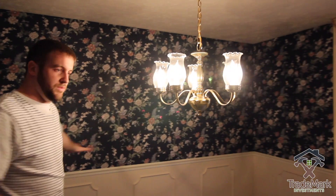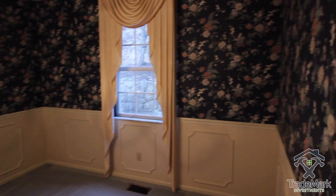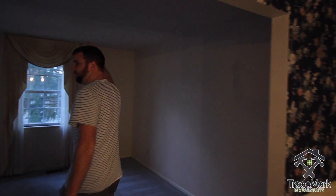Check out this beautiful wallpaper — we are gonna get rid of it. We'll leave the wainscoting and repaint all this, but this is a nice dining area.